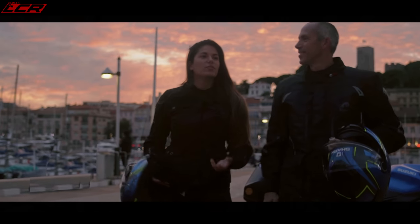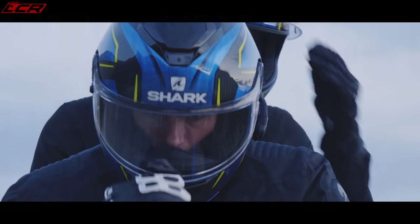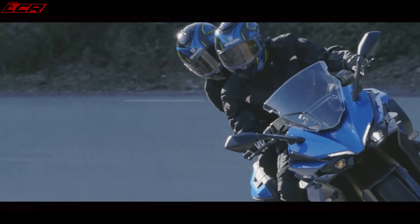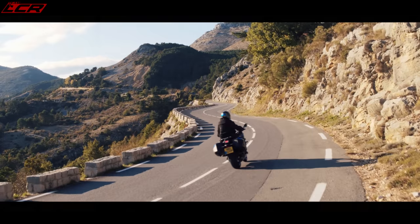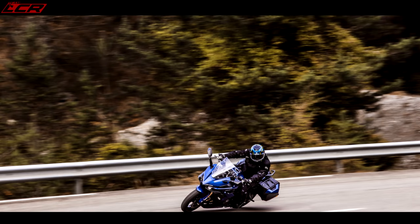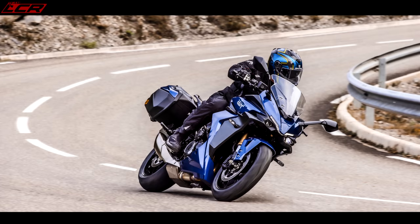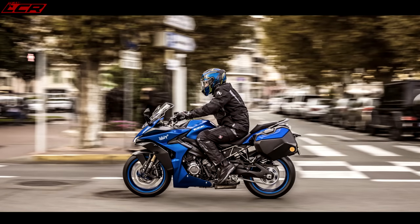The rear subframe is all new, so you can have the pannier mounts and full hard luggage pannier options. The fairing is all new, offering wind tunnel tested wind protection. The new TFT screen looks very, very nice for the first one they've done. Five different traction control levels, three different rider modes — it's got everything in there. There's no IMU; everything is based on a non-IMU system, but the traction control works well. It's basically the same electronics as the new GSX-S, which were great.